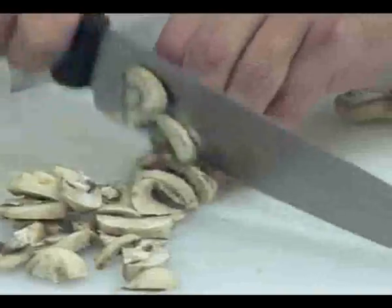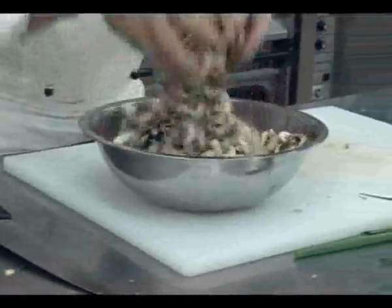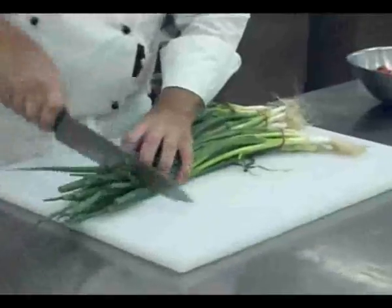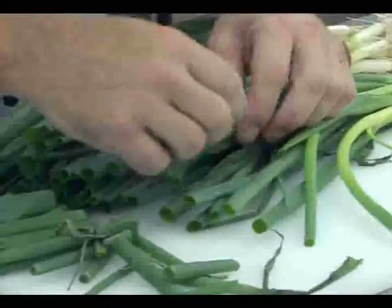And the mushrooms, which have been washed already — here we have the finished sliced mushrooms. Shallots, spring onions — rubber bands off. Check for any wilted pieces.